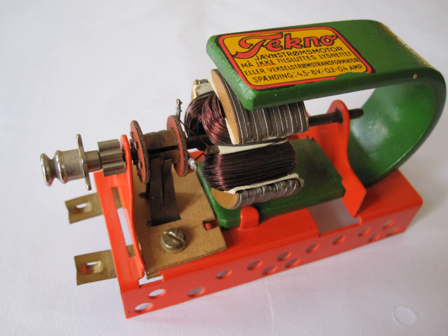A bipolar electric motor is an electric motor with only two poles to its stationary field. They are an example of the simple brushed DC motor with a commutator. This field may be generated by either a permanent magnet or a field coil. The term refers to the stationary field of the motor, not the rotor.